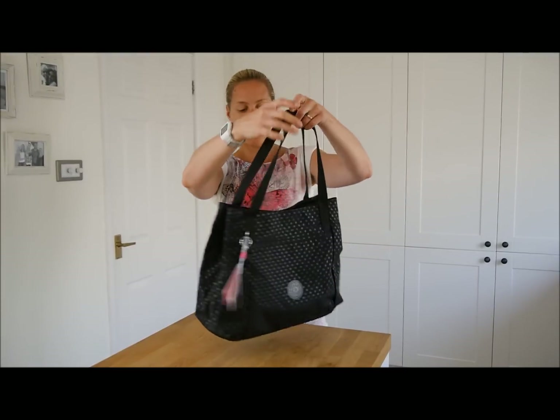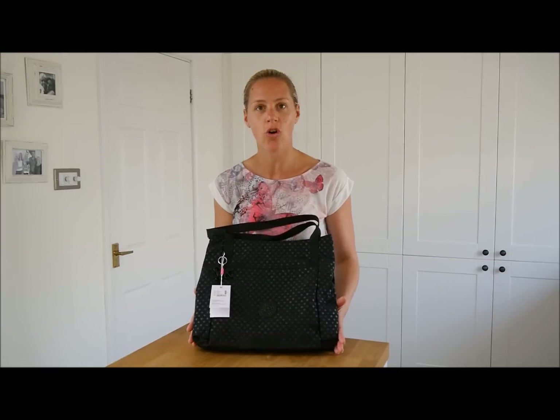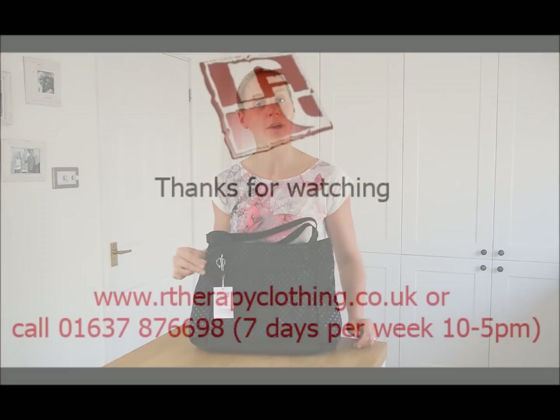It's a lovely shoulder bag — really nice sized, and you can get a lot of stuff in here. So one of my favourites. This one is Black Dot and it's called Bravia. And you also get your plastic monkey with this one — a little black plastic monkey!